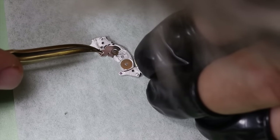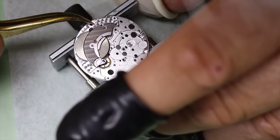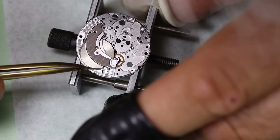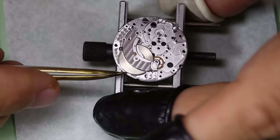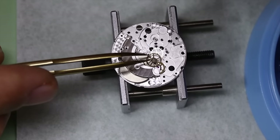Anyway, we're putting together the barrel bridge. This movement has the winding works on the underside of the bridge — neat little arrangement there. And what is pretty uncommon with this version and also the family, if you will, is that you have to put the barrel bridge on before you can put the train bridge on. Otherwise you're going to press on the third wheel.